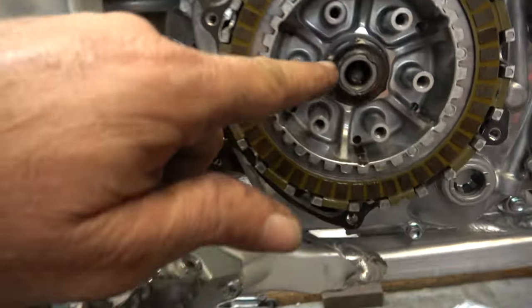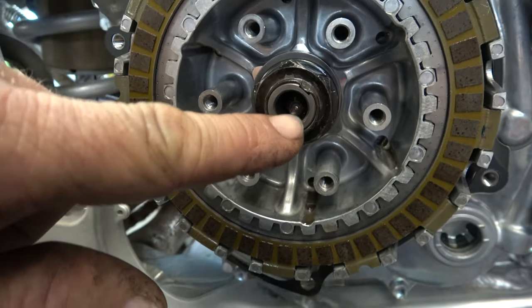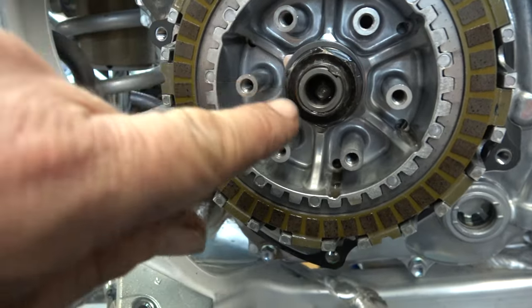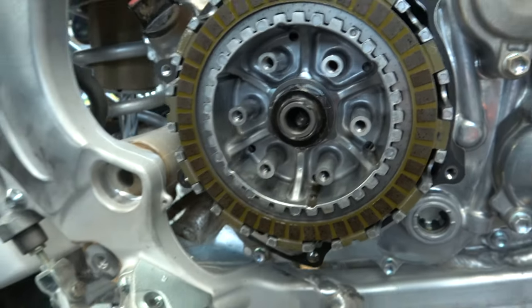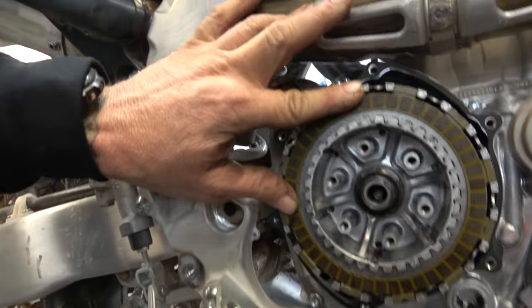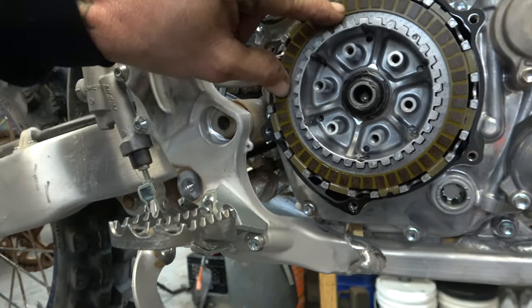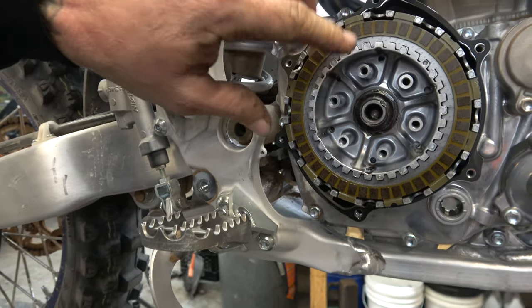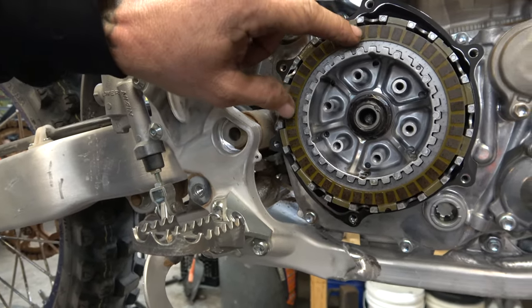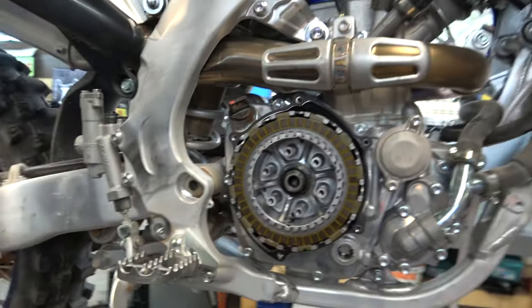Now it is time to get this main clutch hub nut off. You can see right there is a little indentation — that's what locks it on on the Yamaha stock one. So we're going to get a little bitty punch, come in here and knock that out. This is a 30-millimeter nut and we're going to spin that off. The way we're going to do it is hold our hand against the clutch pack as we hit it with an impact — holding this locks the clutch hub to the motor because we're acting like the clutch is being engaged. That's going to spin it off.